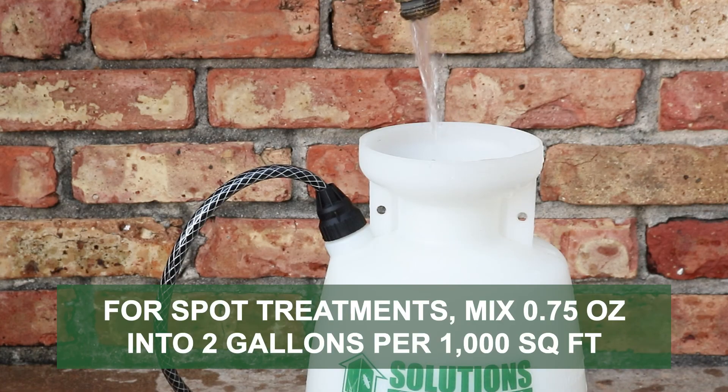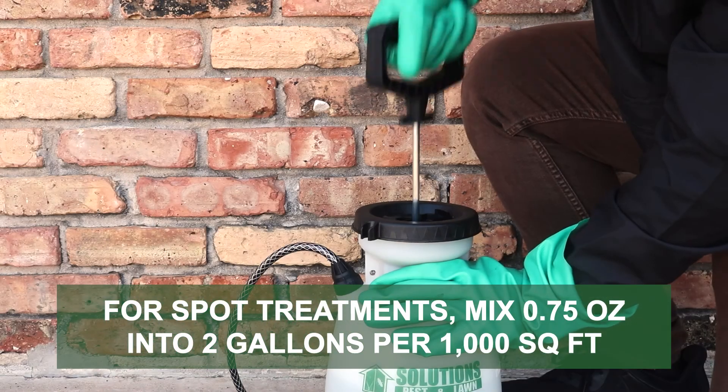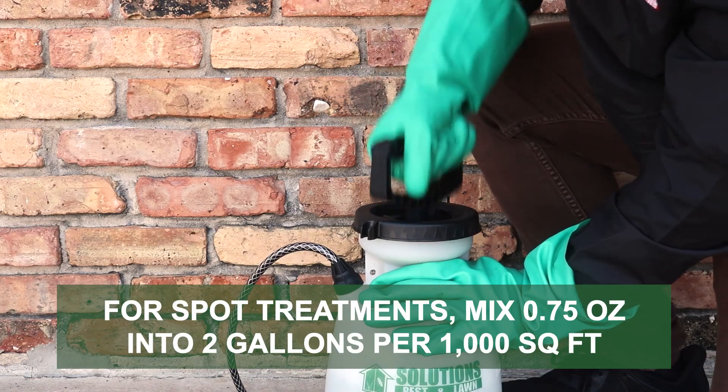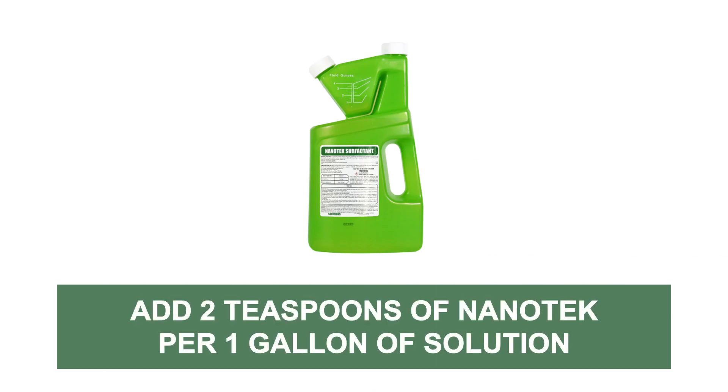For spot applications, mix 0.75 ounces of the product into 2 gallons of water to apply over 1,000 square feet. To enhance this product's efficacy, mix in a surfactant like Nanotech. Nanotech is a non-herbicide product designed to improve the adhesion and penetration of pesticides onto treated surfaces. Add 2 teaspoons of Nanotech per 1 gallon of this solution you've made.